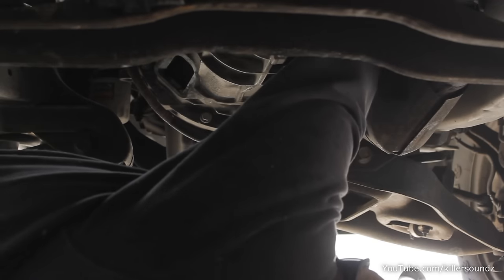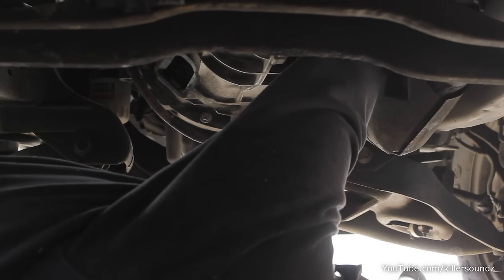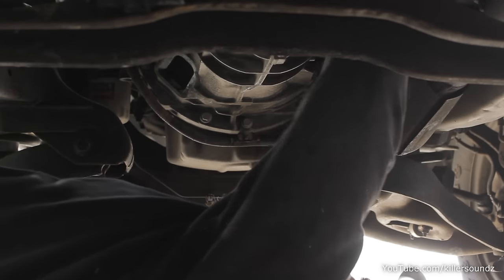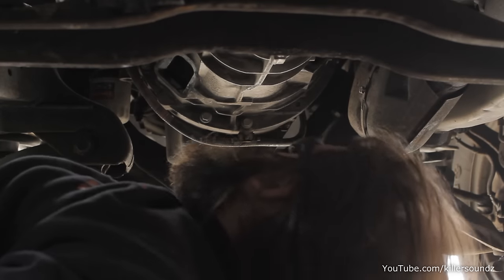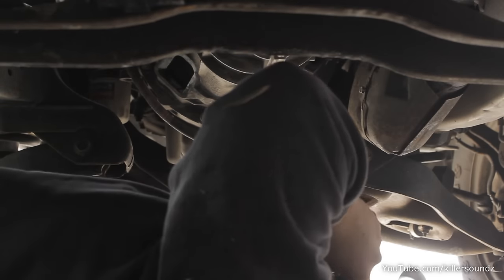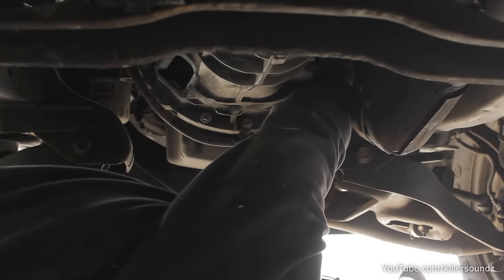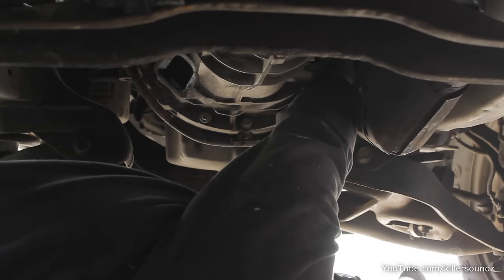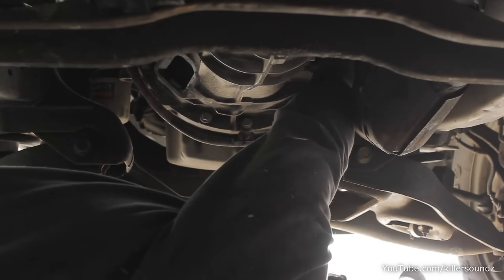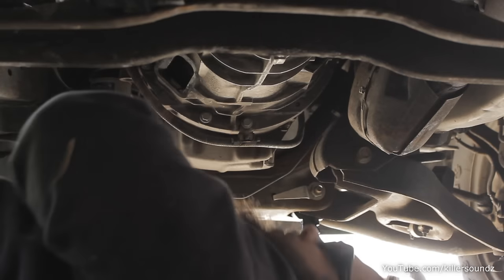The rest of the bolts aren't too bad to get to — I only thought there were eight at first, but there are 10. Leave a couple in until you're ready to support the transmission and remove the cross member. Honestly this is the hardest part. If you don't feel comfortable working in a tight space getting that top bolt out one click at a time, I'd highly recommend finding someone to do this for three or four hundred bucks.